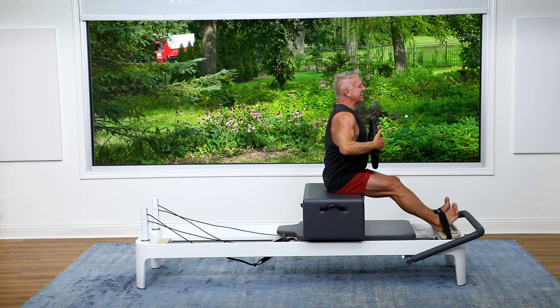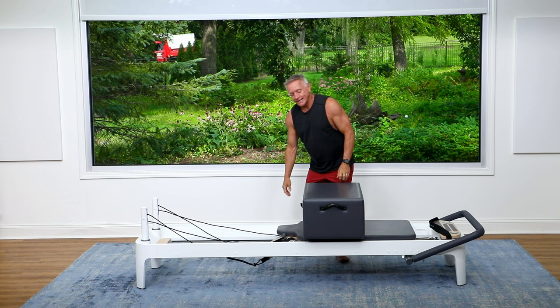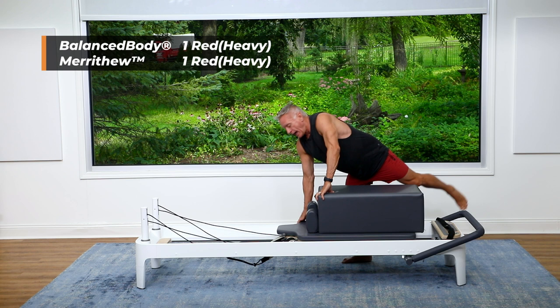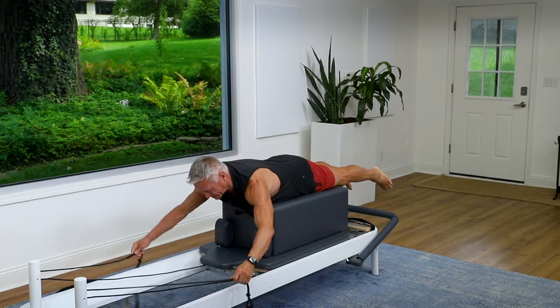Now let's change it up — we're going to turn this into our long box. Turning the box and placing it onto the carriage. I'm going to go to just one heavy spring. Come onto the box for arms pulling straps, and we're going to bend the spine back the other way and work the posterior chain a little bit.